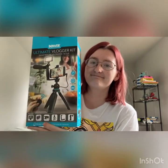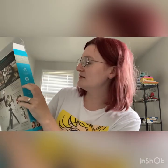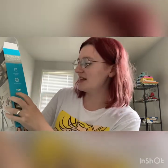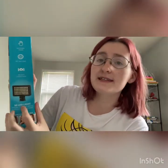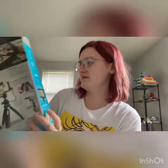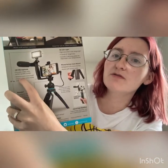Today I will be reviewing the Bauer Ultimate Vlogger Kit. It features an economic design, a 360 ball head, and prevents camera shake. It also includes a 50 LED light and comes with an HD microphone.